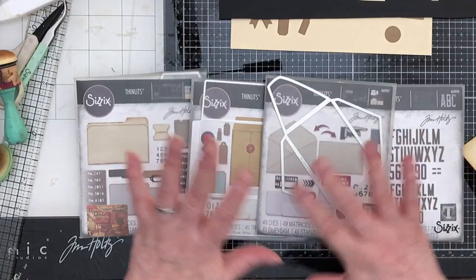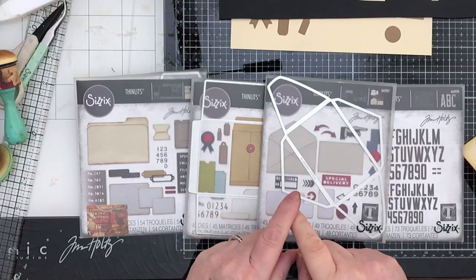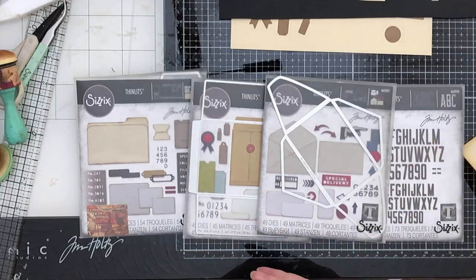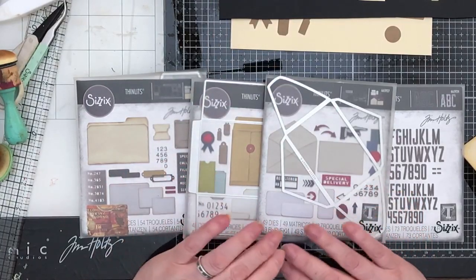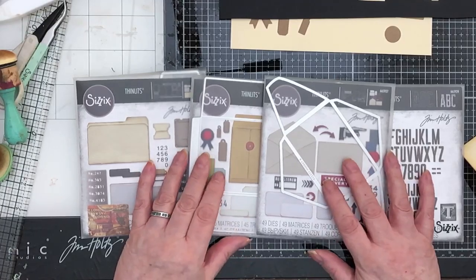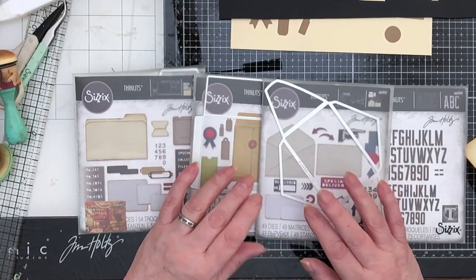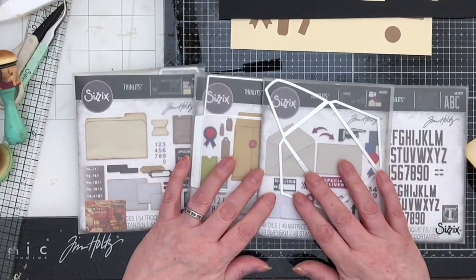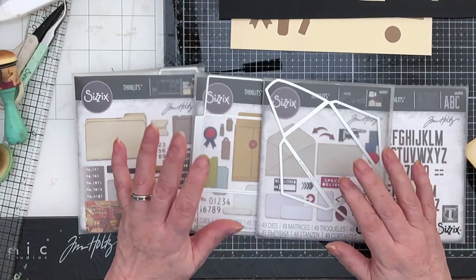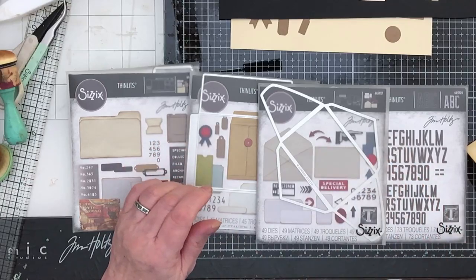Hi everybody, hello. It's an exciting day today. This is the start of a new series which will probably see me throughout the year — next year, I'm talking about. It's a series of how-to videos on anything at all to do with junk journaling. I've asked around, asked on my live, asked various people what they'd like to see me do a how-to on. Please, underneath this video, if you want to see a how-to on anything at all, just leave a comment — it will get added to the list.